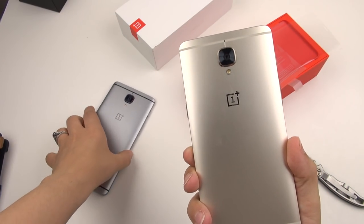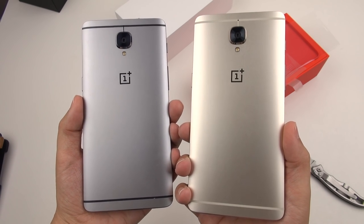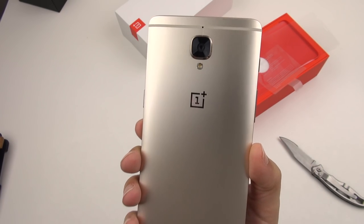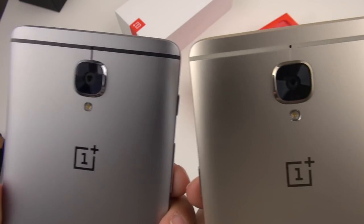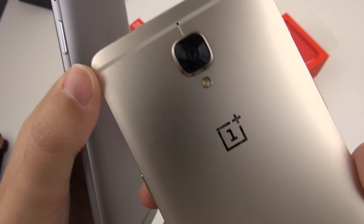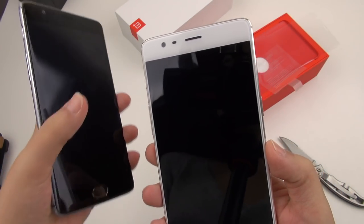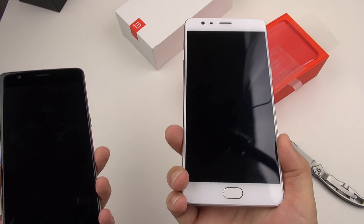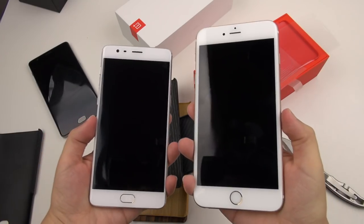I've got all the screen protectors off, and here we have it. When they say soft gold, this really is soft gold. I'm so used to seeing really gaudy, ugly-looking gold devices, but this is actually really nice — it's just got a slight gold hue to it, where the graphite one just looks a little darker. I didn't know if I'd like this color, but it's actually quite nice. You can see this plastic inset which helps with antenna reception, and on here it's a kind of cream color. Looking at the fronts, you can definitely see a stark difference — the white makes it look more iPhone-ish.